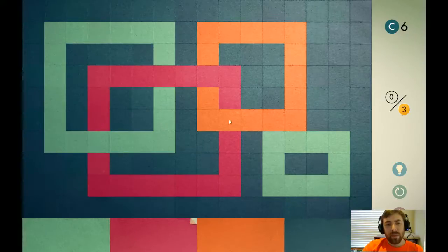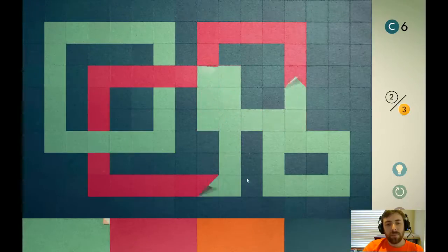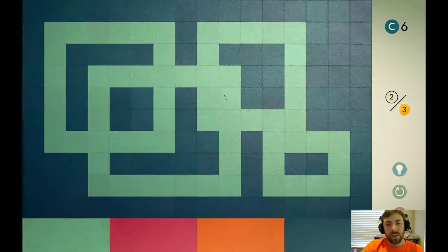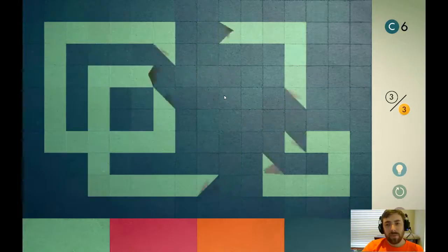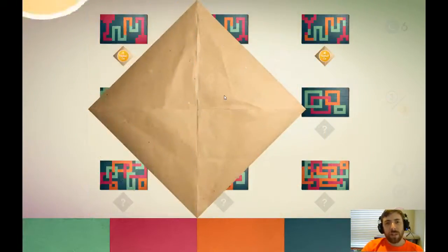Let's turn this orange to that pink. Turn that pink to light blue. Then the light blue to that navy blue. And we solved it in three moves. Thanks for watching. See you next time.